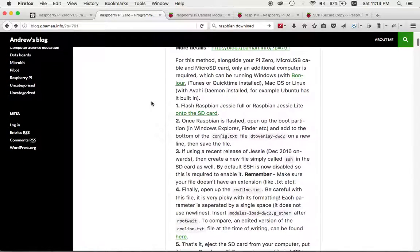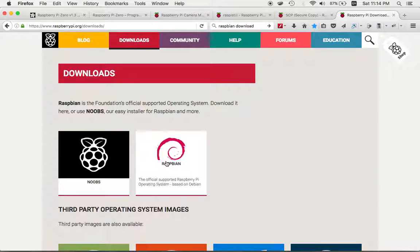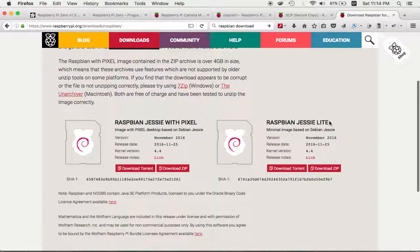Raspberry Pi Zero doesn't have any keyboard, mouse, or monitor, so it's a bit harder to get started on as a newbie. Following his directions, he says to download Raspbian Jessie Full, which you can find on the Raspberry Pi website. You can download the zip file for Raspbian Jessie with Pixel, which is the full version.